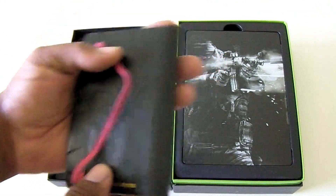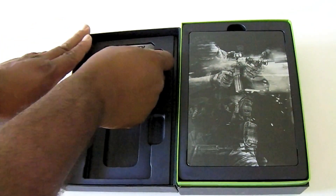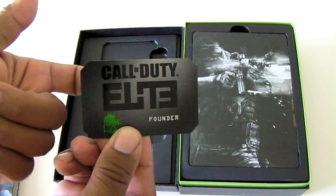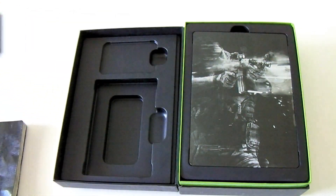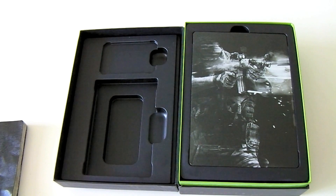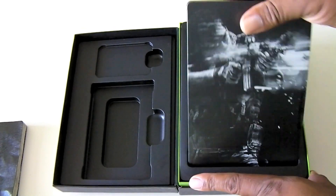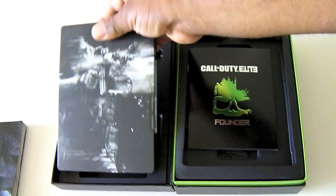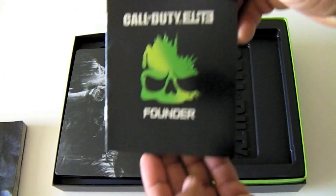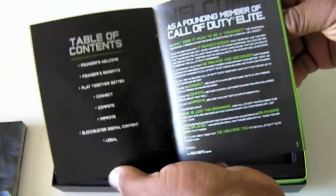Next up is our Call of Duty Elite founder card. On the back of this we have some downloadable content. And this is more of the Elite founder information — on the back of this also is more downloadable content.